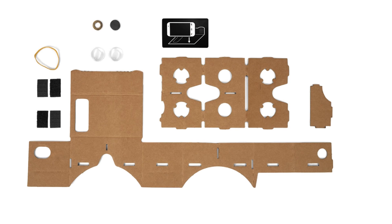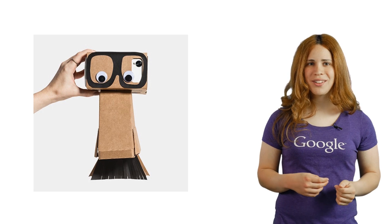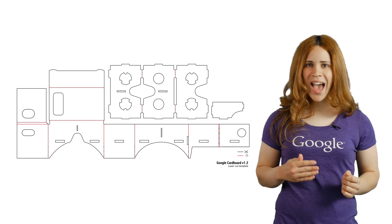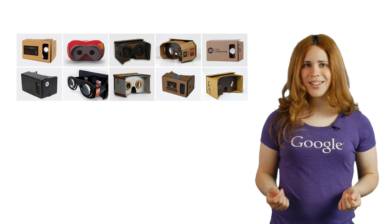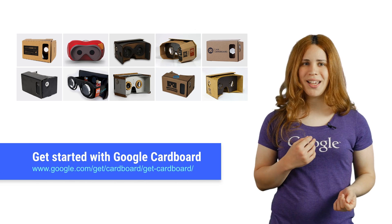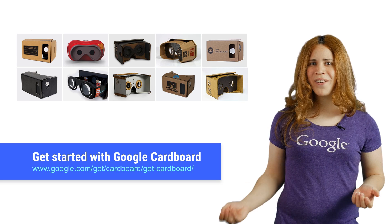The components are so simple. You can make your own Cardboard viewer out of almost anything. To make your own, just download the blueprint, get the basic components, cut and assemble. Check out the link below for instructions. Or, if you are like me and you don't like cutting things, then why not get one online?